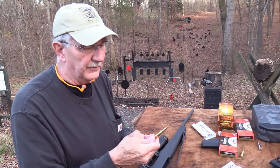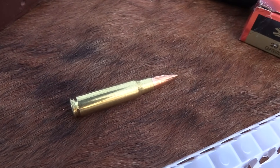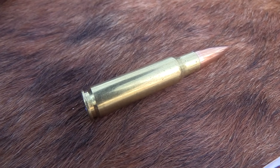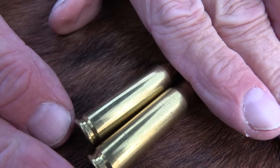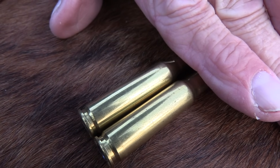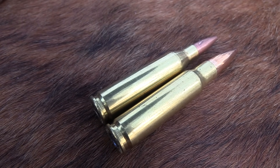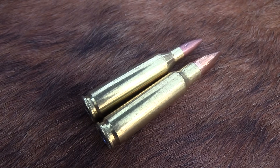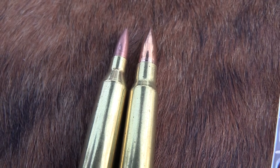I've got this .308 round out here to show you. Those cute little ballistic tip rounds are so pretty. If I put my hand over the bullet part — you see there's not much difference there. They look just alike, and you know why? The .243 grew out of the .308 — same cartridge, same case, and they just necked it down to 6mm, to .243 thousandths. It's kind of the child of the .308.